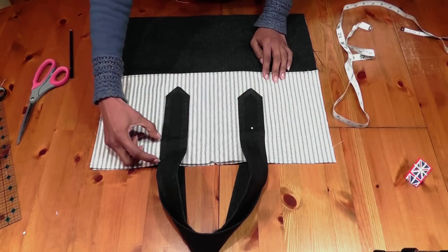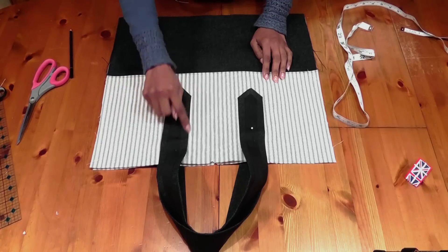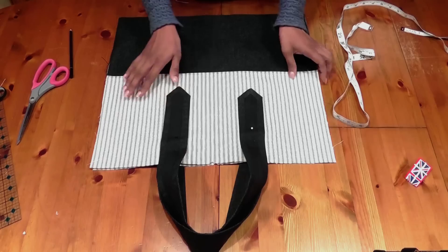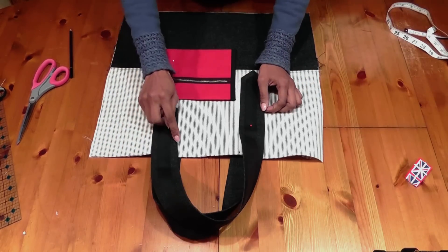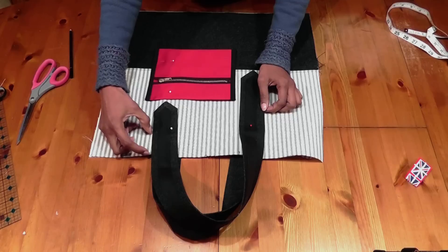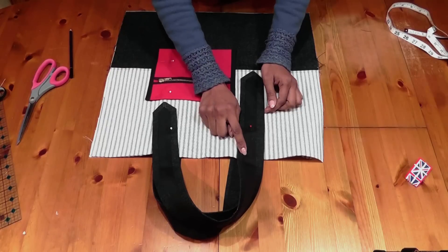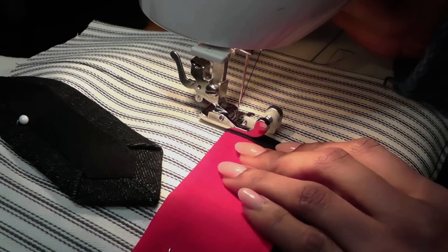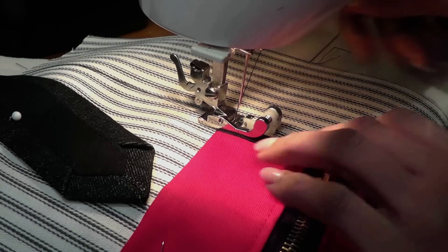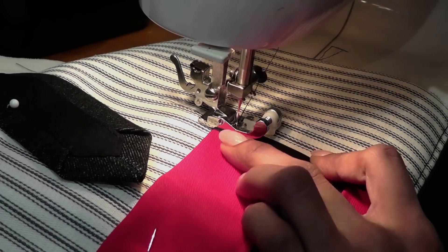Place a pin. We basically leave about an inch, inch and a half from the edge and go and sew a stitch all around the handle. And the same way we're going to go and sew a stitch like so — leave about inch and a half to two inches from the top and go and sew the bottom. We're going to go and tack this later on right at the end. We're going to go and sew the pocket first.